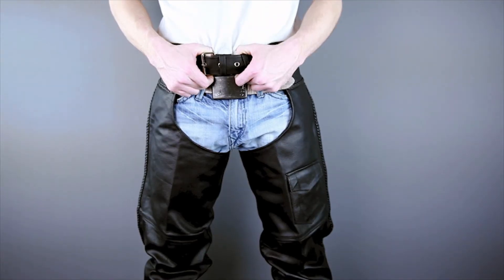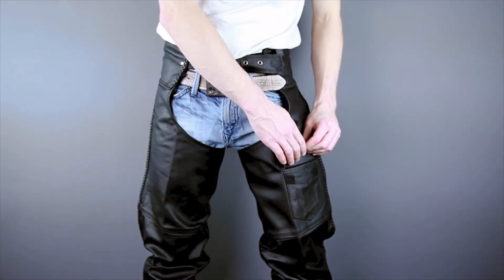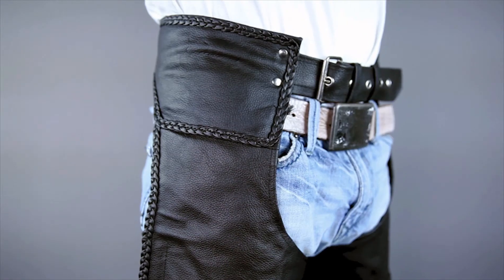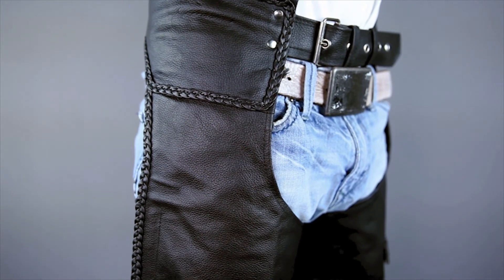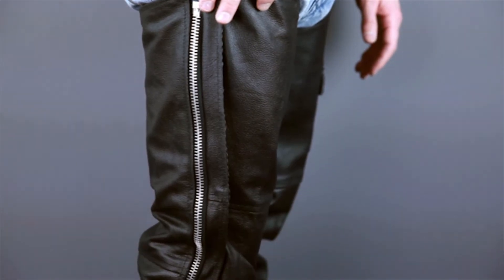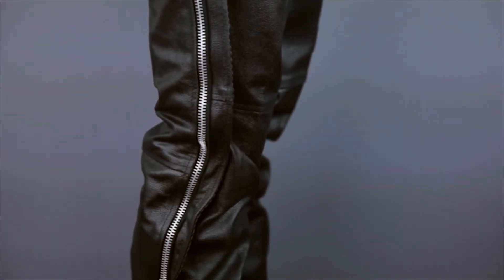Most of the features on the LC402s are pretty standard. The waist buckle is belt style with grommeted holes, and there's a low profile cargo style pocket on the left thigh. What makes the 402s unique is the decorative braiding that starts at the waist and extends down the outside of the legs. The leg closures feature three-quarter length YKK zippers with snaps at the bottom of the cuffs.